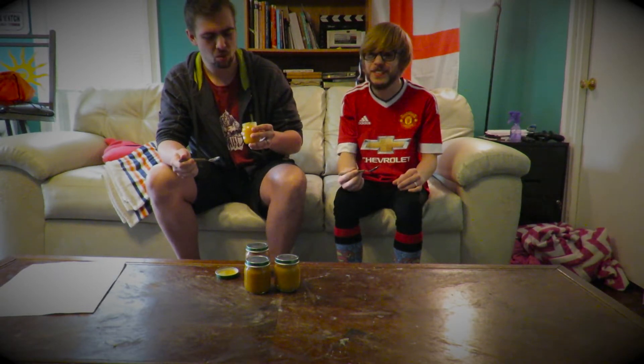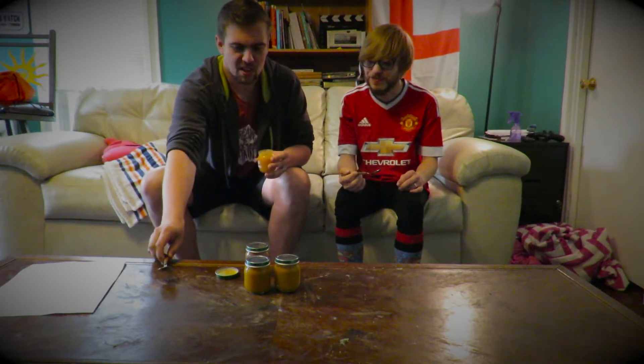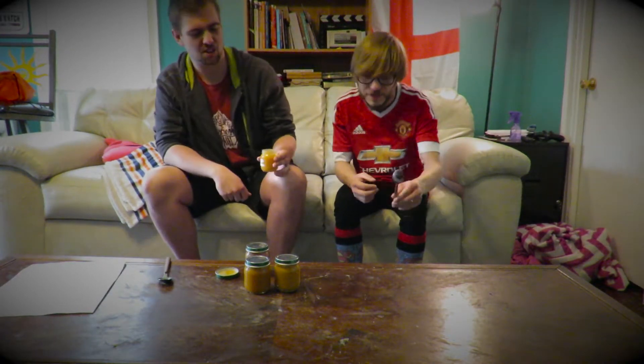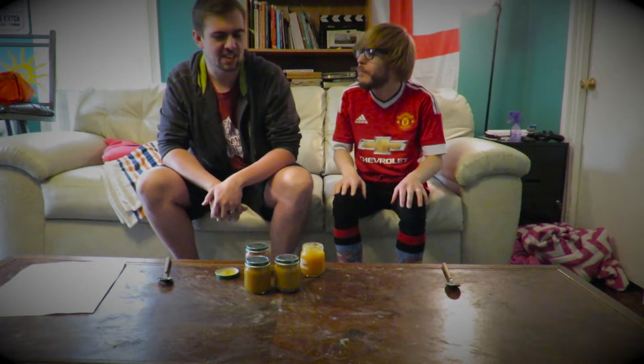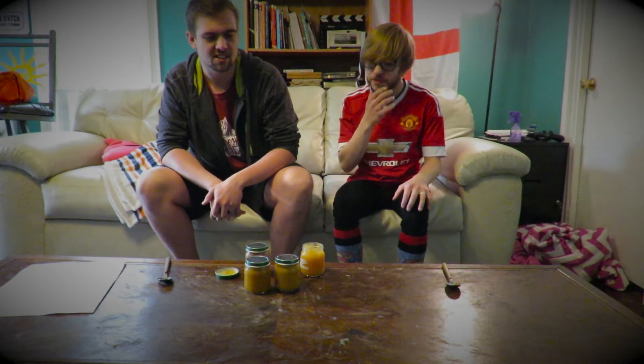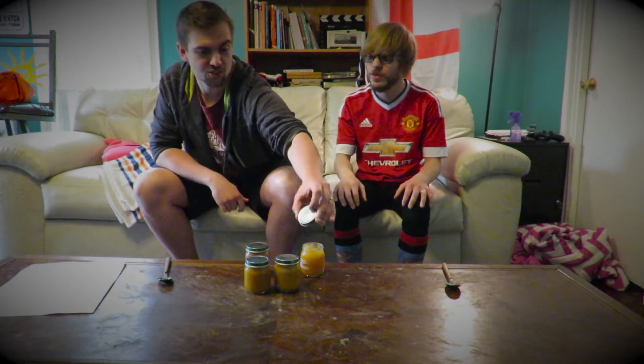Alright ready? Three, two, one. Oh. You want to guess first? When you swallow it, it's worse. I'm going to stick with carrot flavour. It was pretty tasteless — I think with a bit of salt and pepper it might be quite nice. I'm going to say squash, I think. Oh, that's a good shout.